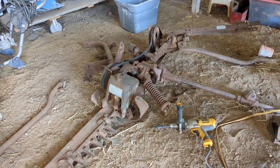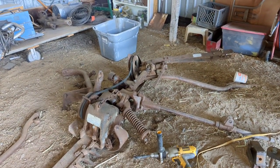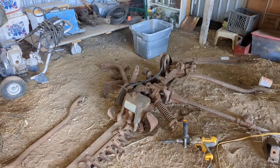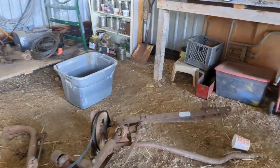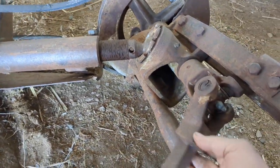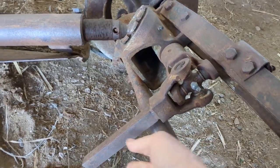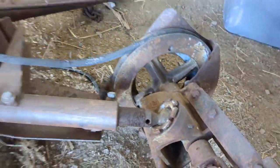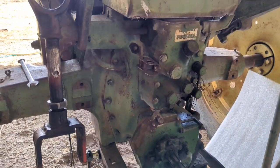Those two acres down there that are wet produce almost as much hay as the other 11 acres that I've got. So it's pretty important for me to be able to get that hay put up down there, and this will make it a lot easier. Pretty much the only thing that's missing off of this was that power takeoff shaft. I'll have to get the parts — the U-joint and everything that hooks onto the power takeoff. I think that's an easy fix and that stuff is available.